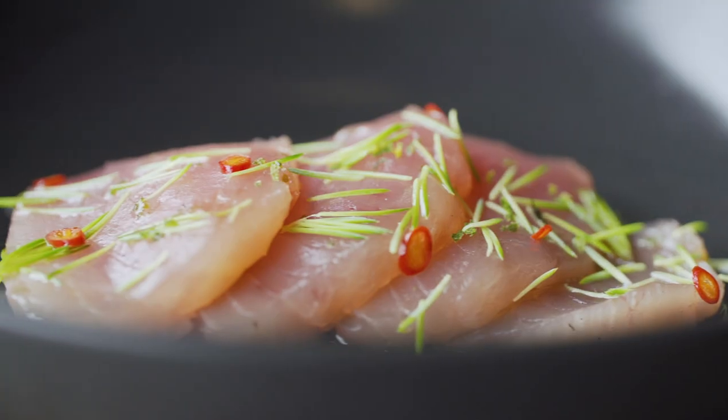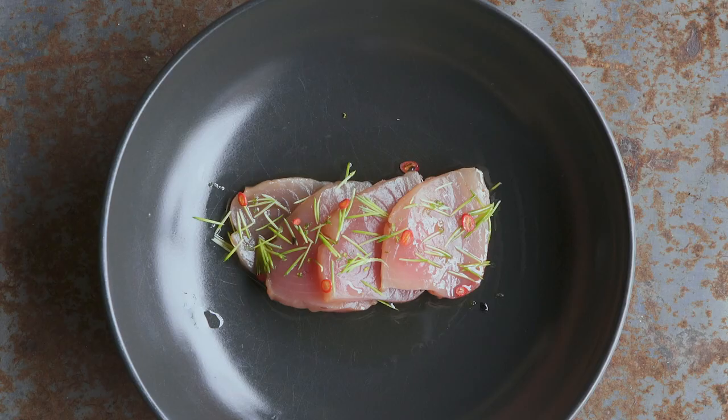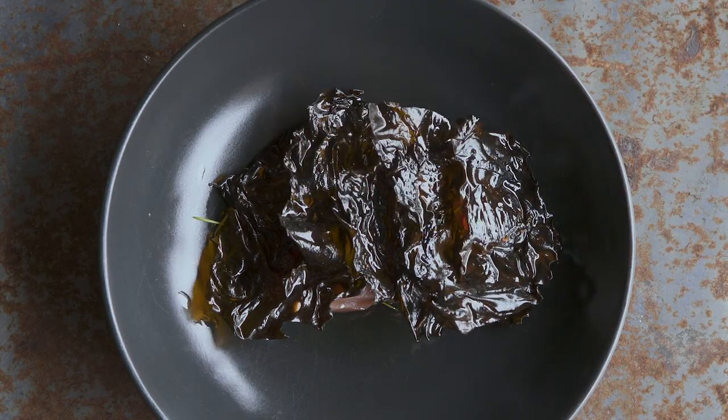Overall, this dish is very indicative of California and the coastal flavors, especially with the San Diego landed opa.